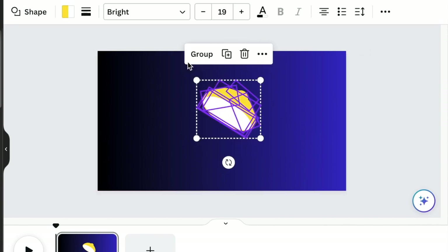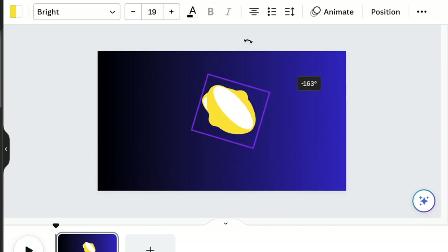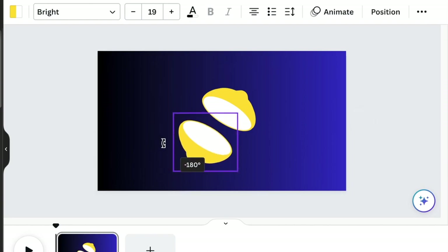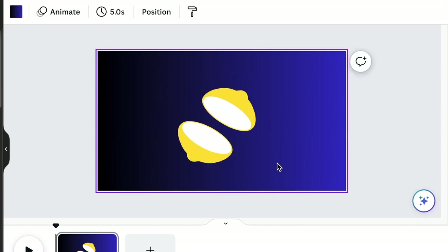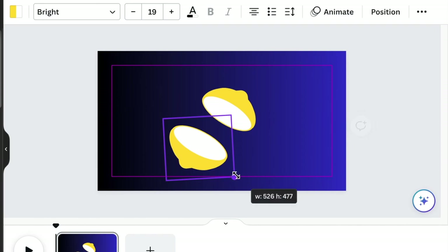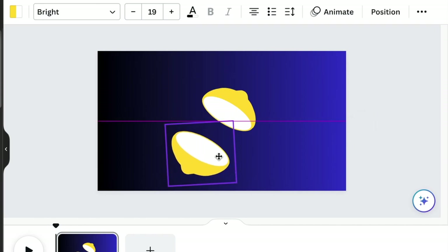Select everything, group it, duplicate it, and rotate it to create the bottom section of our lemon. The bottom section — we're just going to make it a little bit bigger and adjust it so that it's just a little bit bigger than the top section. That's pretty much what you're looking for with this design.